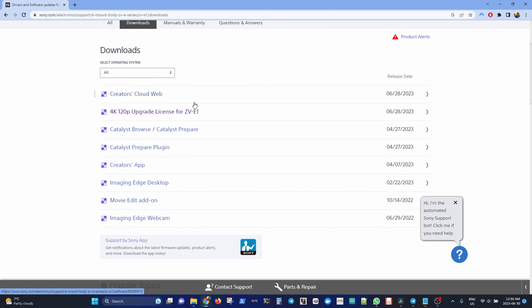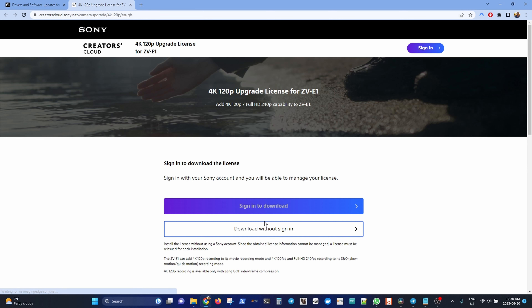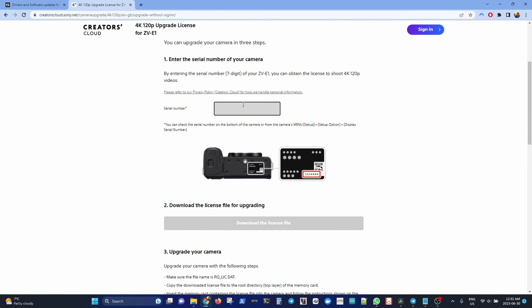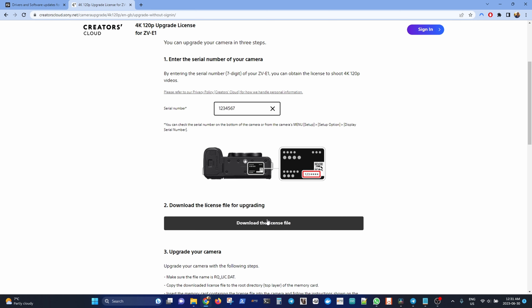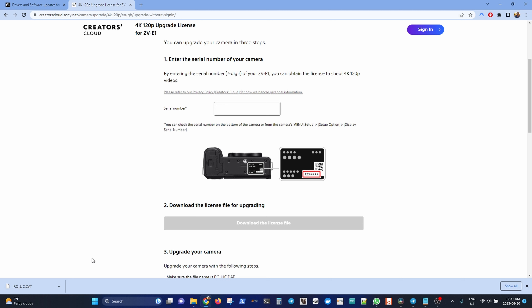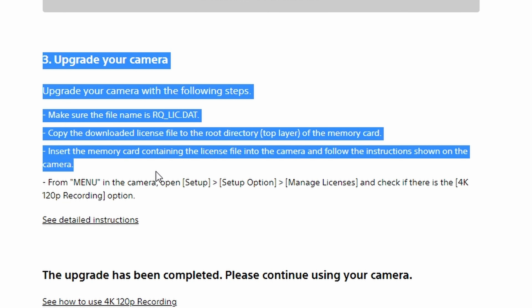The ZV-E1 can now do 4K 120p. You just go to the website, follow the instructions, and enter your camera serial number. It will then generate a certificate specifically for your camera using your serial number, so you can't use it on other cameras — your friend can't download it and use it on yours. Once you download it with your serial number, put it on your memory card, boot up the camera, and mine automatically detected it. It just said there's a new license detected, do you want to load it — I said yes, and it just worked.